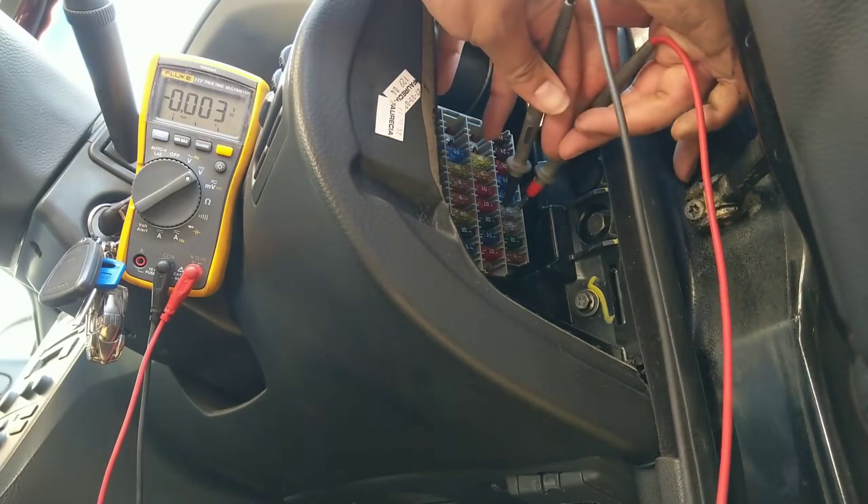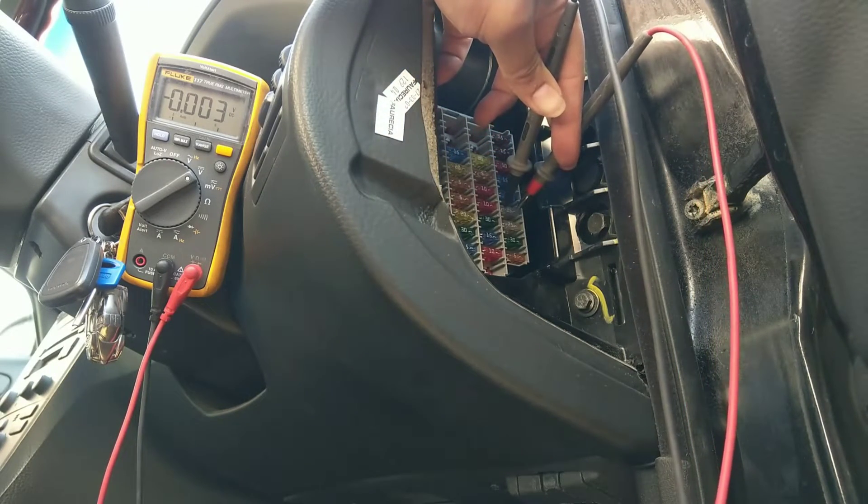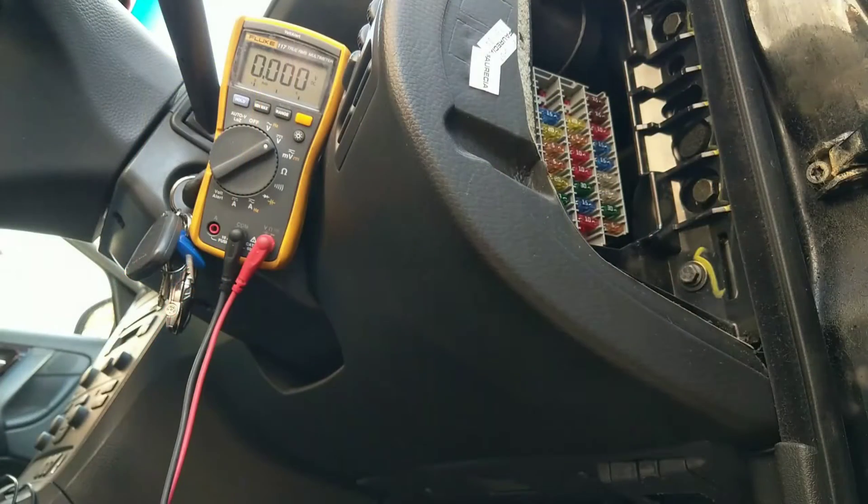On the left-hand fuse I can see a 3-millivolt voltage drop, which means current is flowing. The left-hand mirror is working and doesn't have a problem.